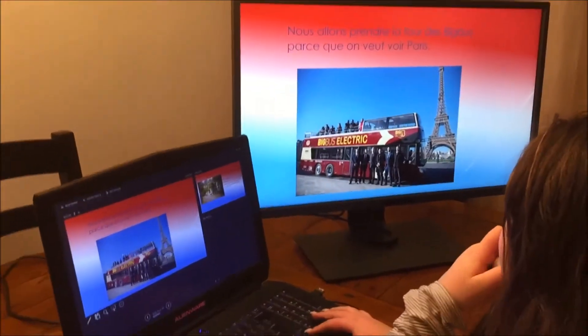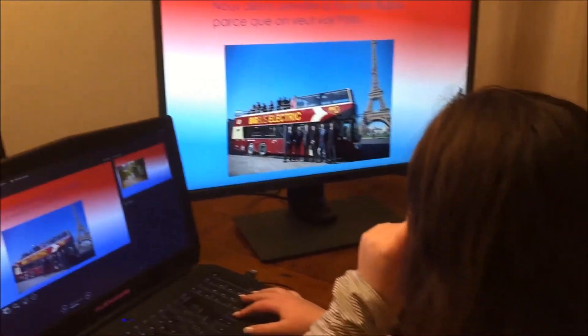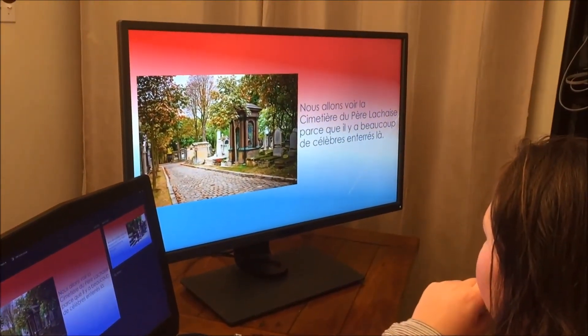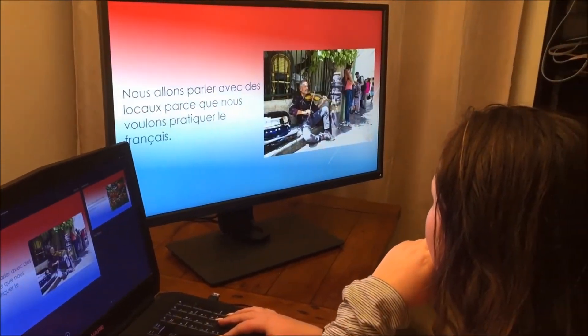Performance wise, I had my daughter use it while creating a PowerPoint presentation — that was pretty awesome. She found it great: the larger screen, amazing color reproduction. The brights are pretty bright, the blacks are pretty black, which is exactly what you want in a designer-focused monitor like this.